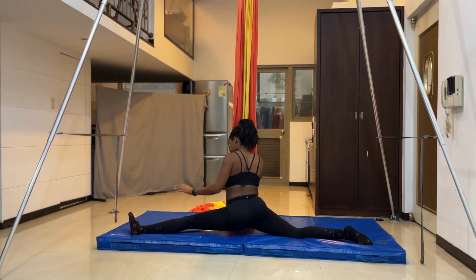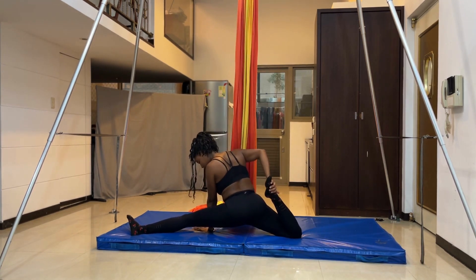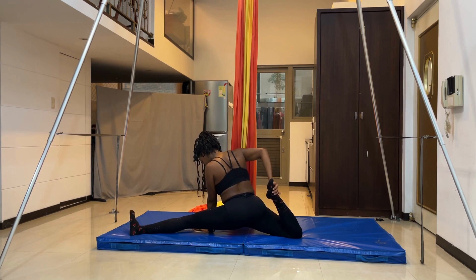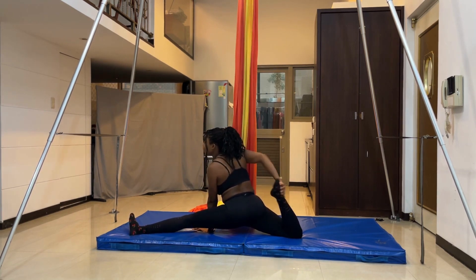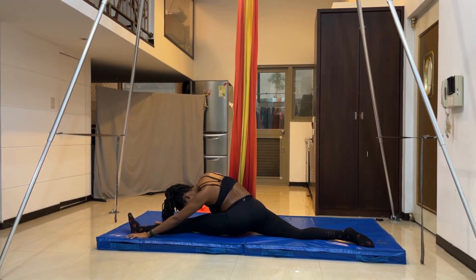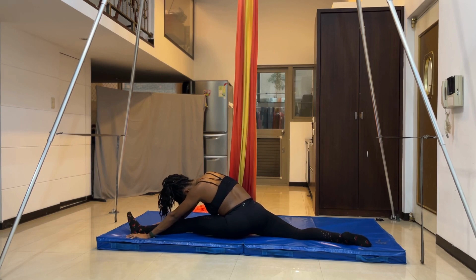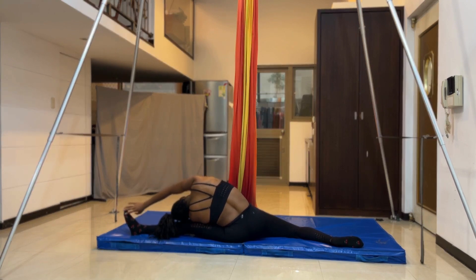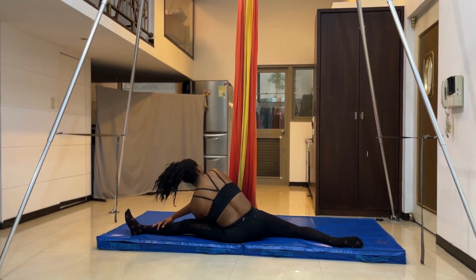I'm going to stay here for a little while, then grab my back leg with my right hand and just hold it. Then I'm going to reach over top and try to bring my upper body as close to the front leg as I can without putting strain on my back. Then reach over top and try to do the side straddle.